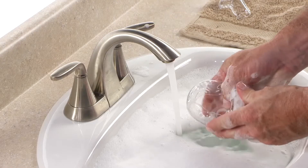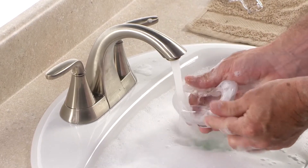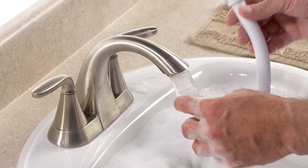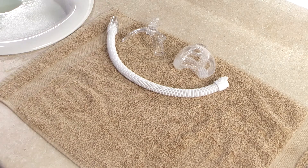Do not use bleach, alcohol or cleaning solutions containing bleach, alcohol, conditioners or moisturizers to clean your mask. Rinse the parts thoroughly with water and air dry completely. Be sure the mask and tubing are dry before use.